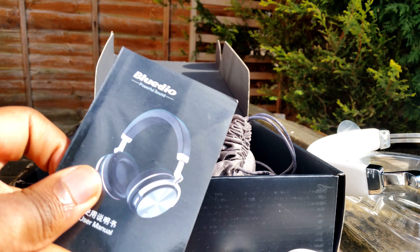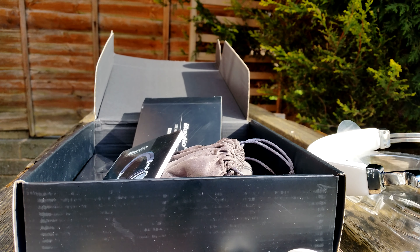In the box again we also have the user manual. And that wraps up this review.